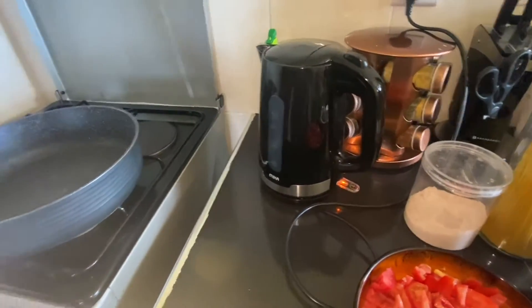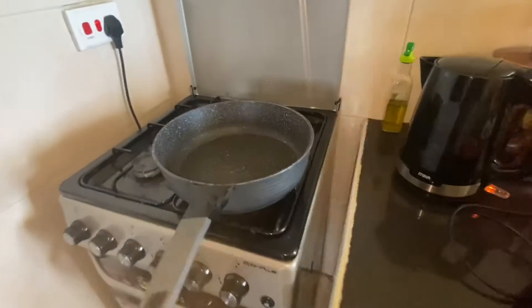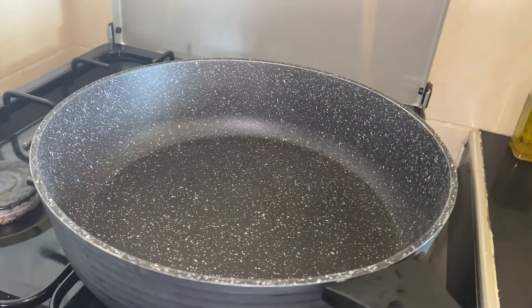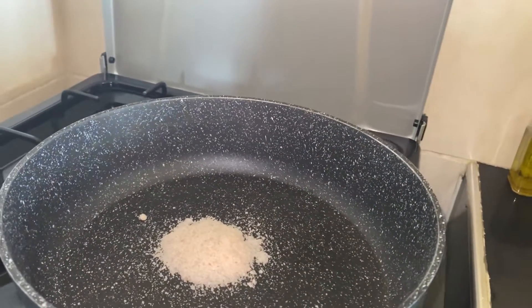We also have salt to taste and water. In case you don't have boiled water, you can just boil the water in a pan or a sprayer — whichever way you feel like using. In a pan I will add salt since my water is already boiled, and add water.